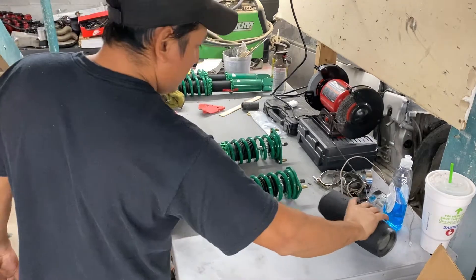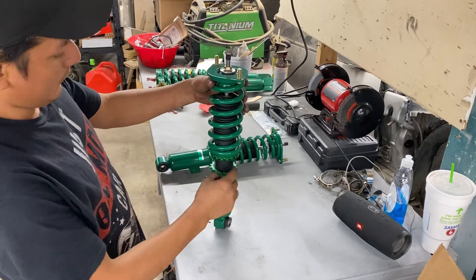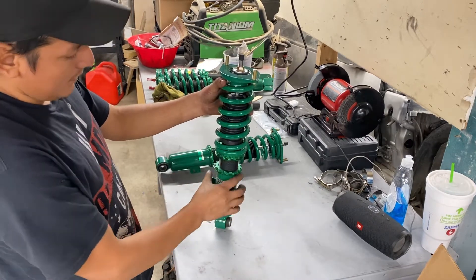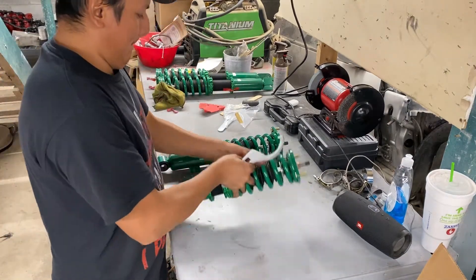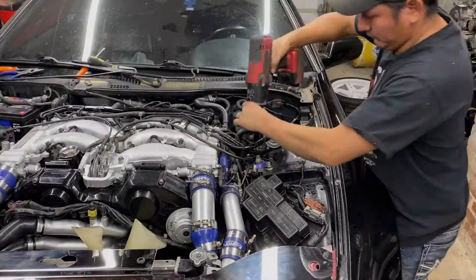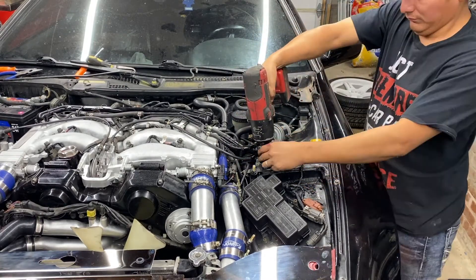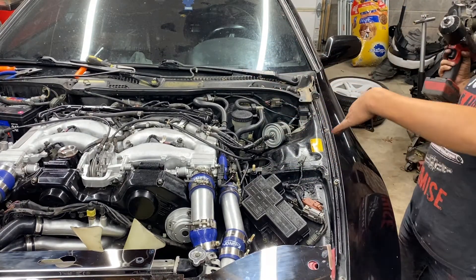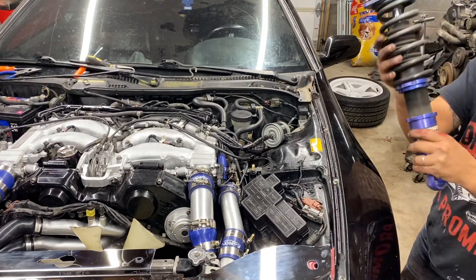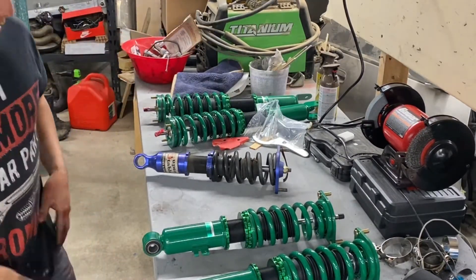Right here we have the new Tanko coilovers — you guys probably already saw the unboxing video. We are not gonna move anything from here to here; we're gonna line them up from the bottom. So we gotta either drop it if it is too high. This is your key — basically what you're gonna do is like that. We already removed the bottom one, so that thing is just going to fall off. It should be good. To adjust your new coilovers with your original coilovers, what you might want to do is pull the old one out.